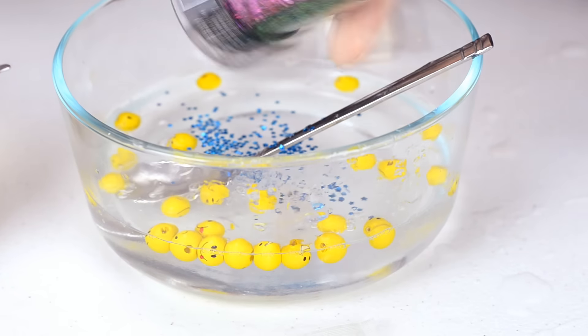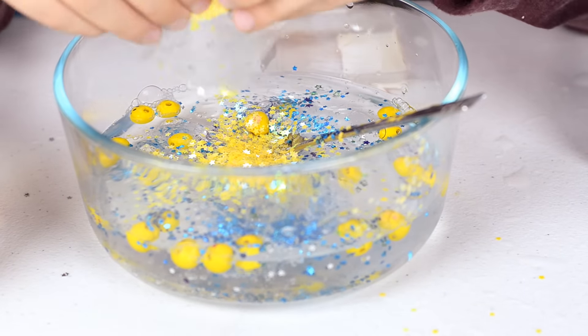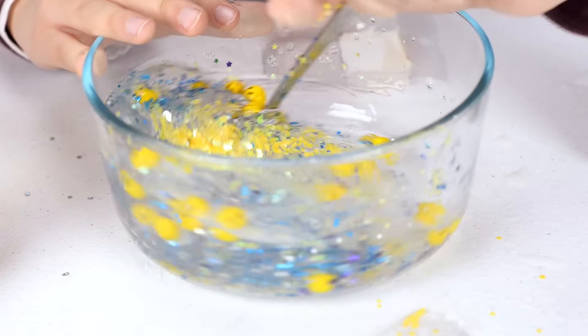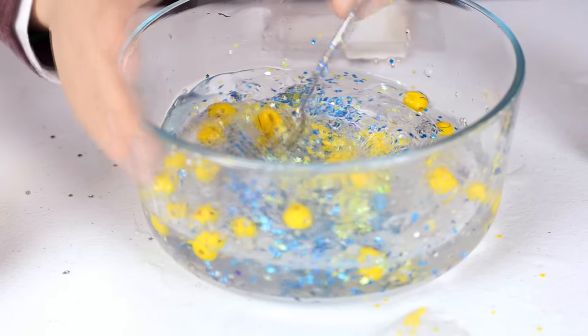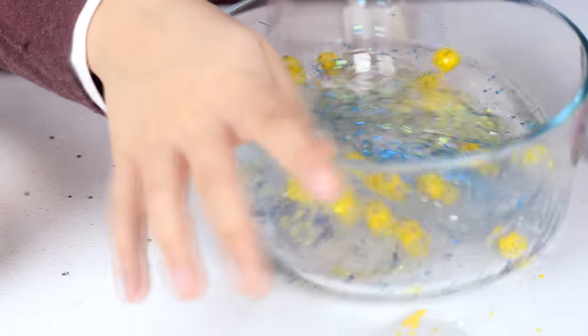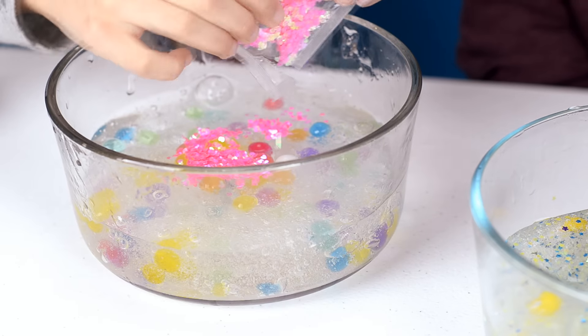Make sure to keep stirring it. There are some worried faces stuck in here, and there are stars and glitter. I'm going to add some glitter to mine too.